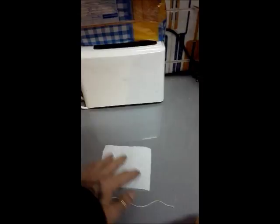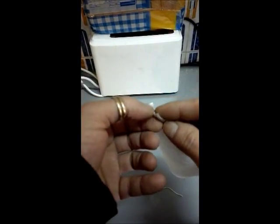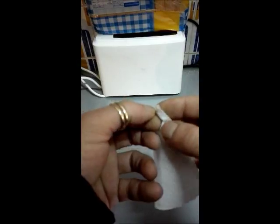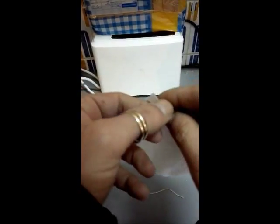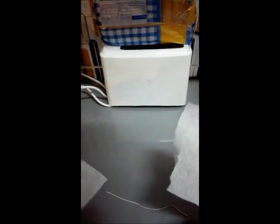All you need is a piece of toilet paper. I normally separate it so it's a thinner piece, but if you don't want to do that then you're just going to wind it less times around your piece of string. This is what I do — so that's half of it, and I just get my string.